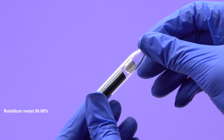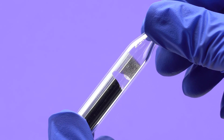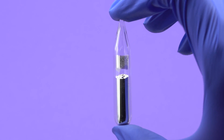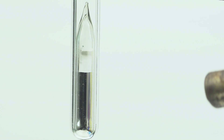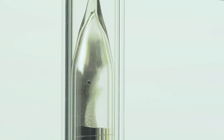Okay guys, take a look at this ampule containing 2 grams of pure metal rubidium. Before I crush it, I want you to see it boiling, forming thousands of tiny drops of liquid rubidium. Due to the low pressure of the ampule, it doesn't need to be heated to 700 degrees Celsius, which is the boiling point of rubidium under normal conditions.